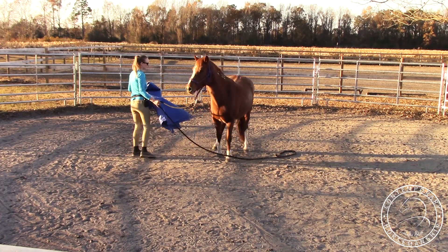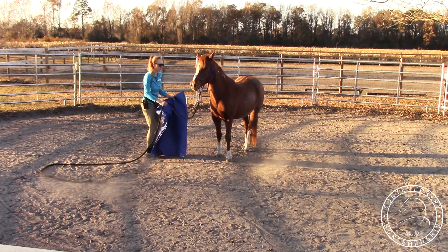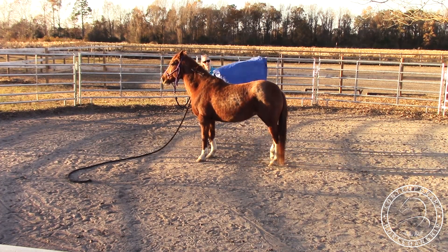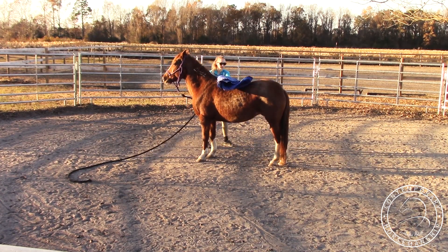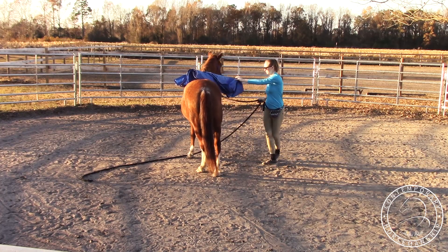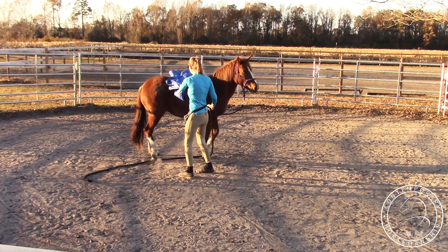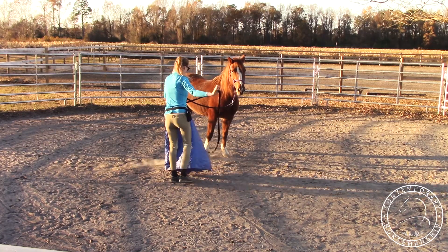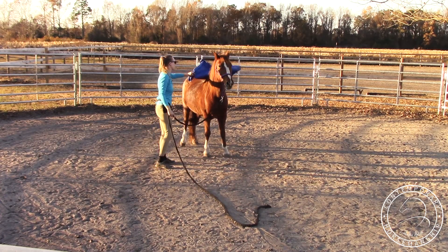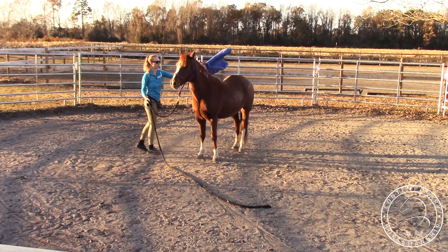Take it off just as she starts to move, then build up how long it stays on her. Yield her hindquarters and take it off. This is desensitizing her to having it on her when she's moving, as well as showing her that if she yields her hindquarters the scary thing goes away — she should do that when she's scared instead of running off. It's also desensitizing her to having something slide or fall off her.